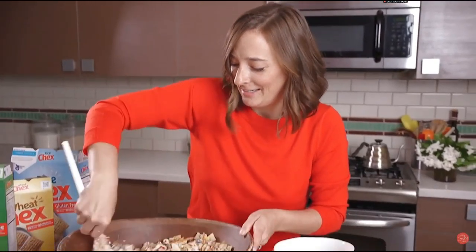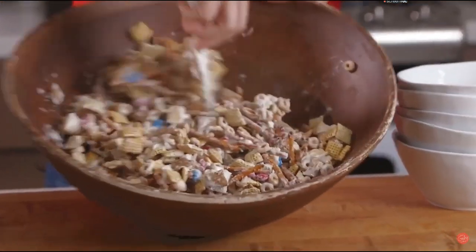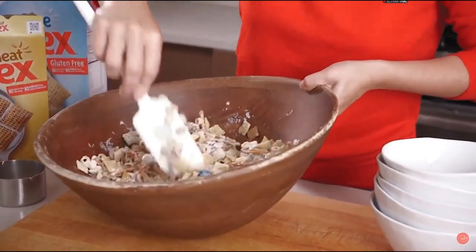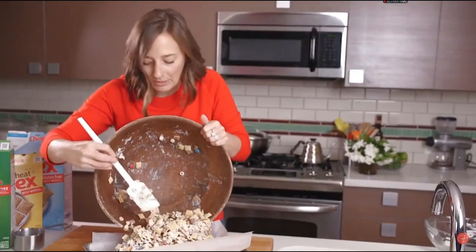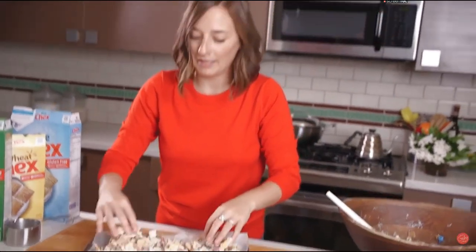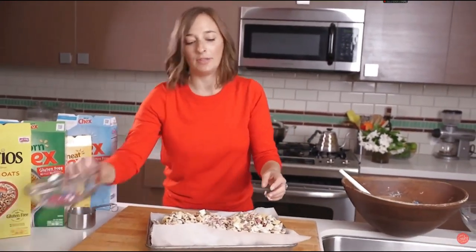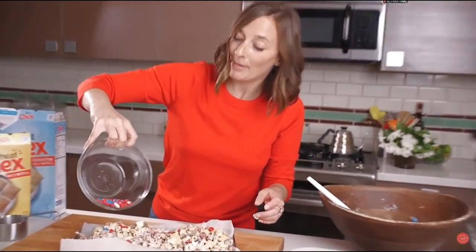Oh my gosh, I'm so excited about this. And then once all the cereal is covered — that looks pretty good — we're just going to transfer this whole mixture onto a parchment-lined baking sheet. The parchment paper is just going to allow it not to stick so you're not losing anything. Then the reserved M&Ms we're just going to sprinkle on top so they have that really nice pop of color.